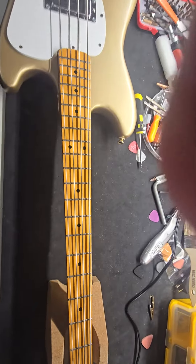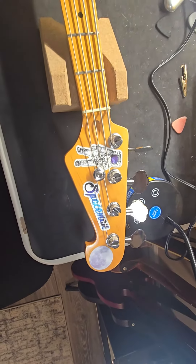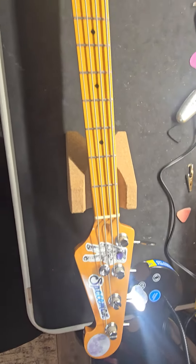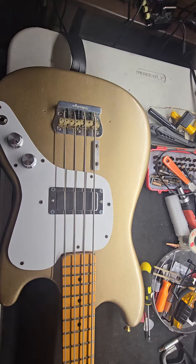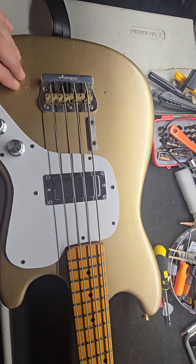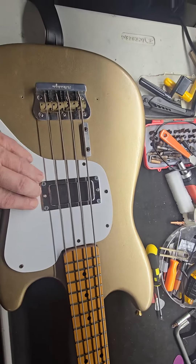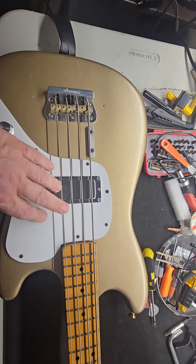It had speed-up frets, a rosewood board, and was missing a key — it's now on my Plexiglas upright bass. I repainted it and put the seventh pickup on this thing. I've gone through every pickup in the world.